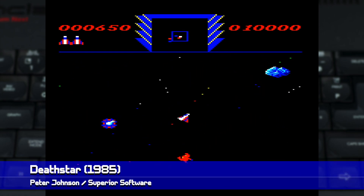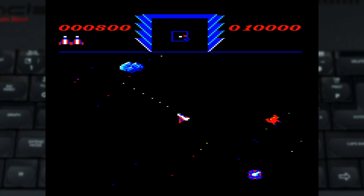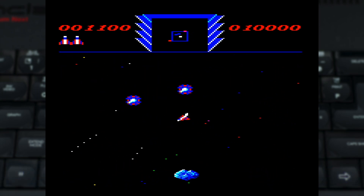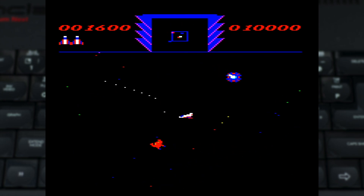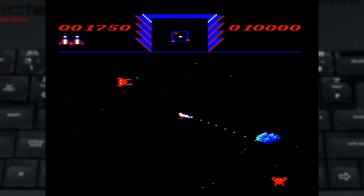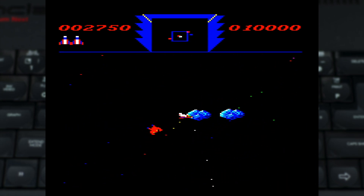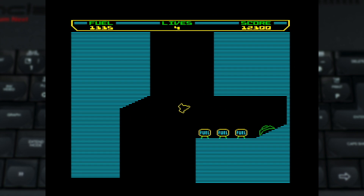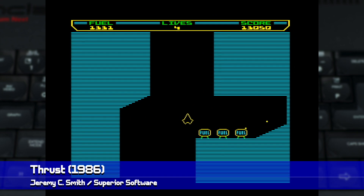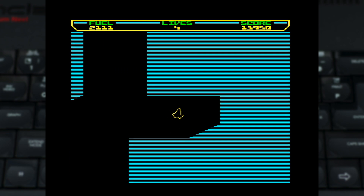Death Star is one which might play a little weird if you're using an external keyboard, which is really recommended, but it's a frantic adaptation of Sinistar which was renamed when the license fell through. BBC, of course, was where the iconic shooter Thrust originated, and this version is still an amazing game to enjoy, even though, like Death Star, the key controls might be a little weird when using an external keyboard.